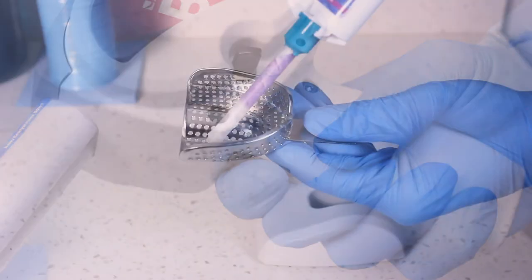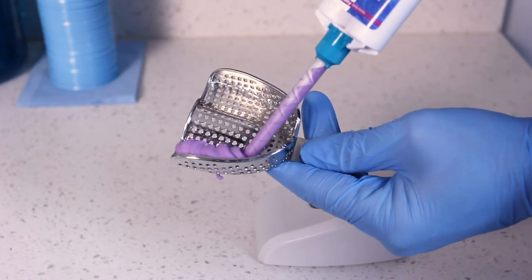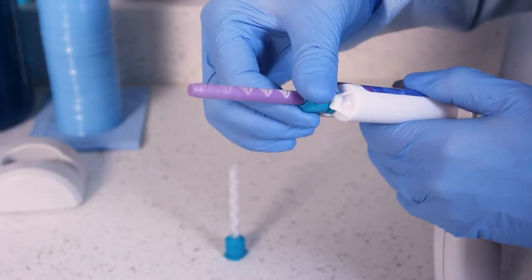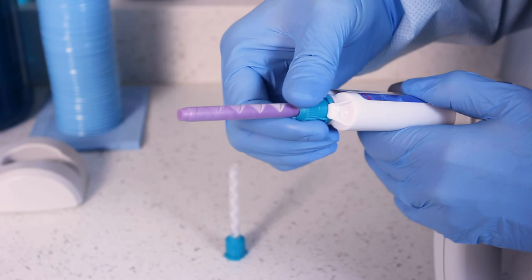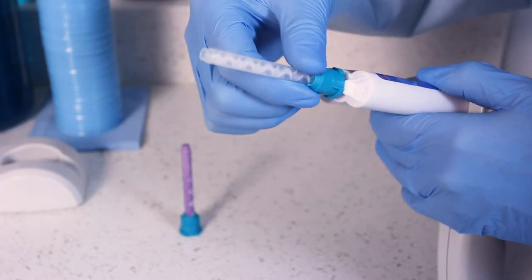Press the trigger to begin dispensing material. To eliminate dripping, the BFC-3 will reverse direction momentarily once you release the trigger. Before the next procedure, be sure to replace the used mixing tip, as it contains hardened material that will stop the flow and can damage the BFC-3.